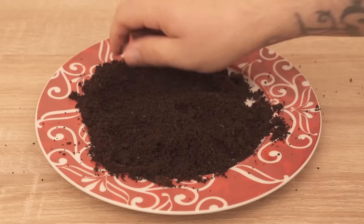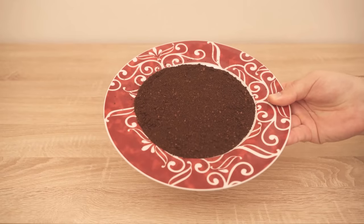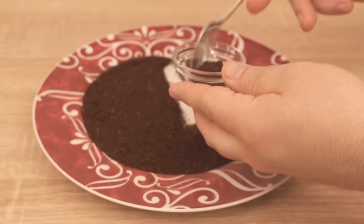If you're using fresh coffee grounds, of course, this drying step is not necessary. Now I'm going to spread everything really nicely on the plate and set it aside. It's going to take about two to three days for the coffee powder to dry out like this. Now it's dried really nicely and we can use it for our purposes.